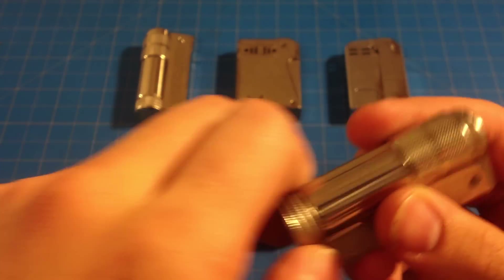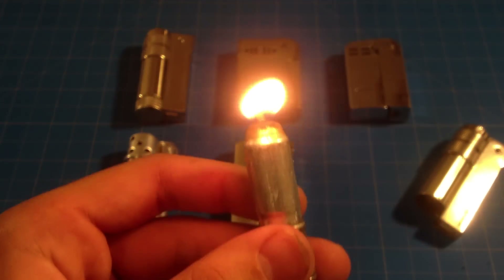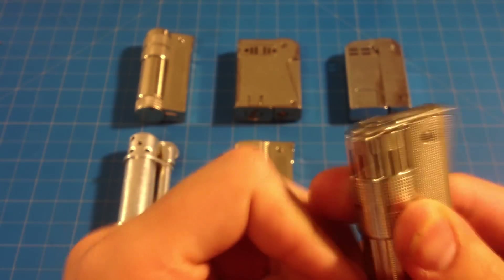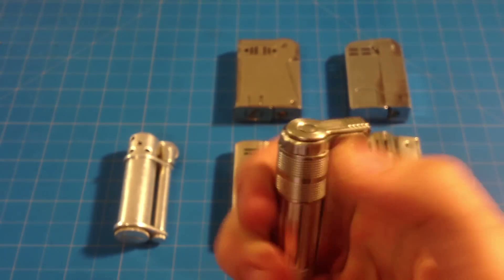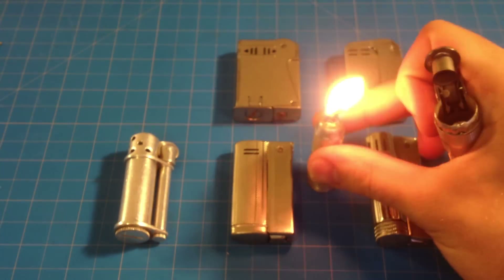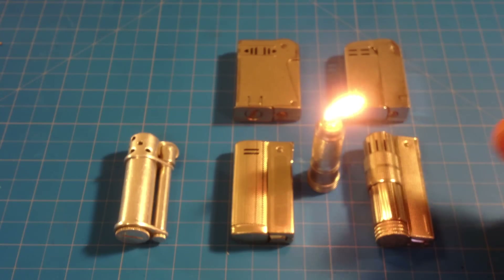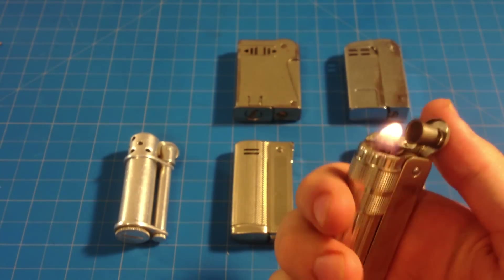The flint fell out, but basically what you would do — you'd have it like that when it's lit, and then you could take it out. This one will probably work. Yeah, there you go. So you pull this out and you have a little candle that you can use to free up your hands. If you need to do a difficult task and you need a flame, you can do that, so it gives you a lot of options. That's one of the cool things I like about these lighters.